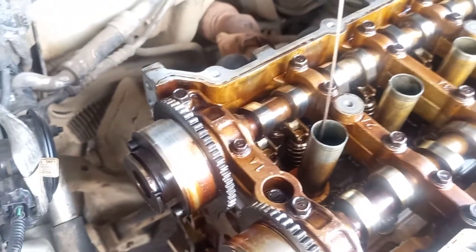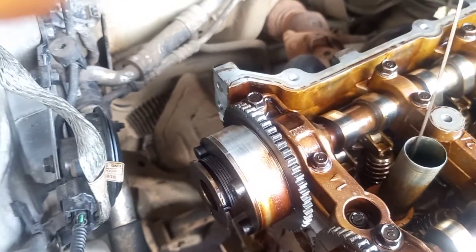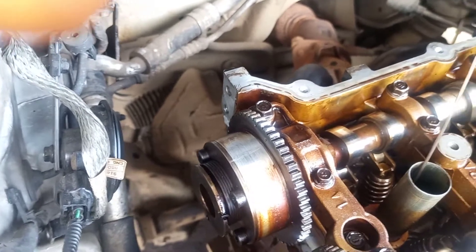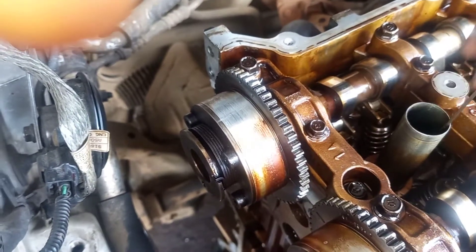Hello guys, welcome. This is your man. Good afternoon. I'm here to show you the timing of the Hyundai Elantra 2015 model, starting from your number one and number four piston.